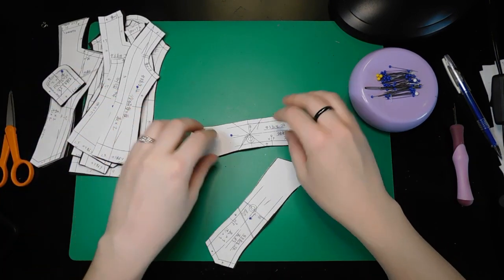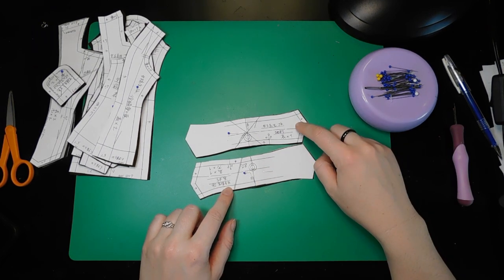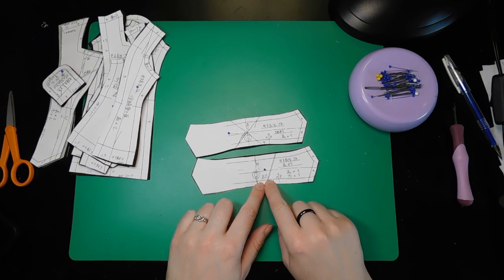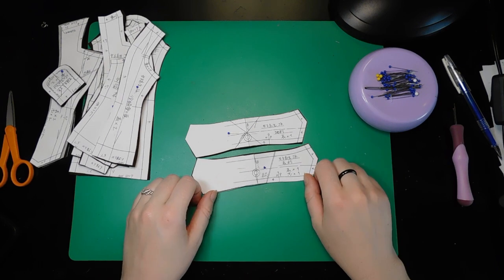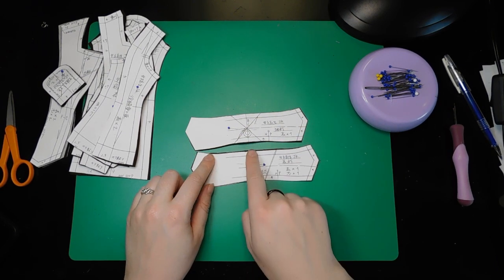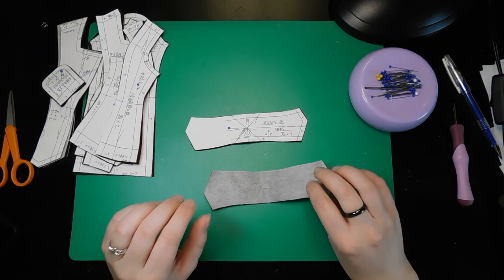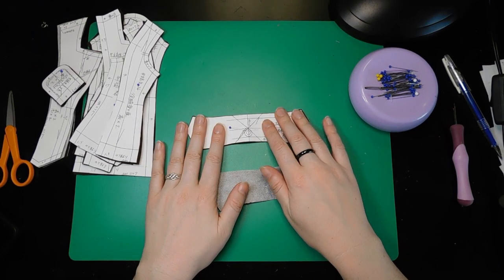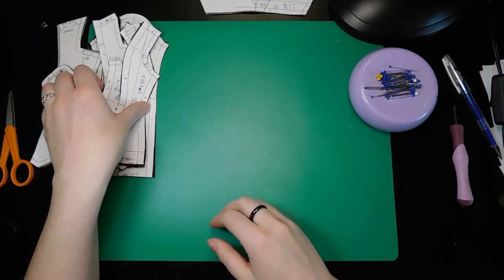First we've got the two collar pieces, and these are separate pieces because one is cut on the grain and the other one needs to be interfaced. One is cut on the diagonal, one is cut on the straight grain. You want to make sure that you interface the one cut on the straight grain because the interfacing will kill all the stretch that the diagonal is giving it. So those two pieces go together — those are the collar.